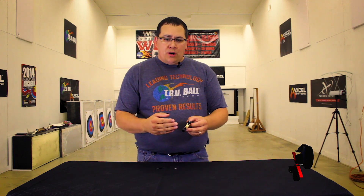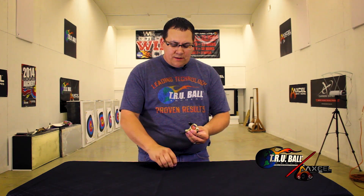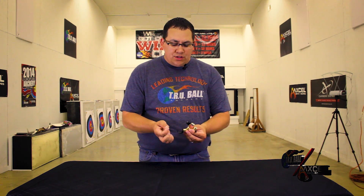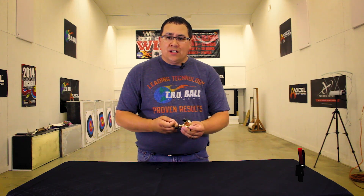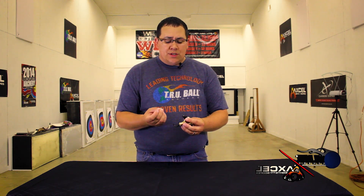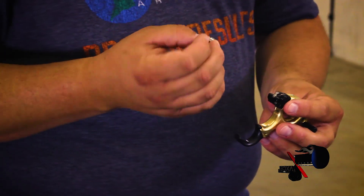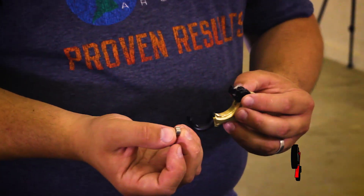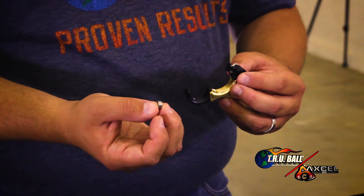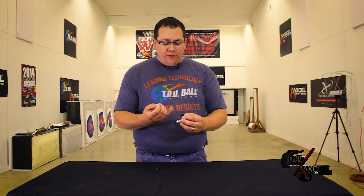Now, the important part of adjusting your release from a click to a no-click sear — I've got a no-click sear here that comes with the release and the package. Installed is the click sear. It's easily distinguishable to tell the two apart because the click sear has dots on it and the no-click sear does not have any dots on it. We have multiple different sizes of clicks for the Fulcrum Flex.